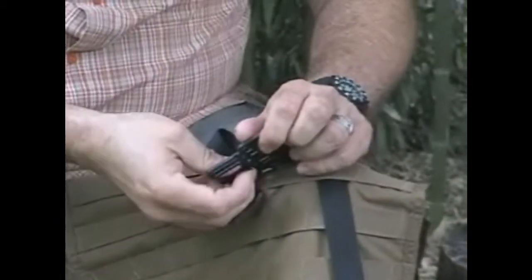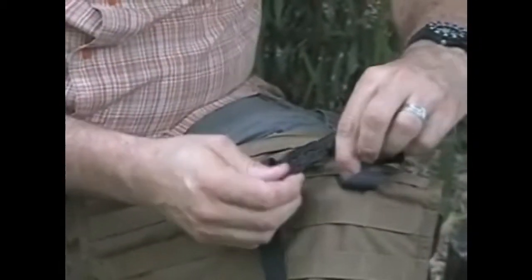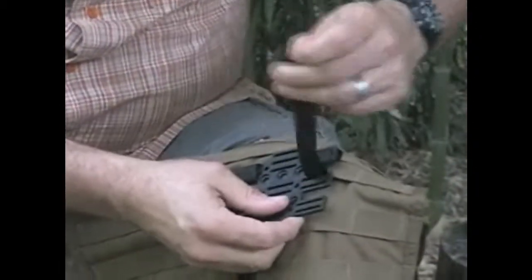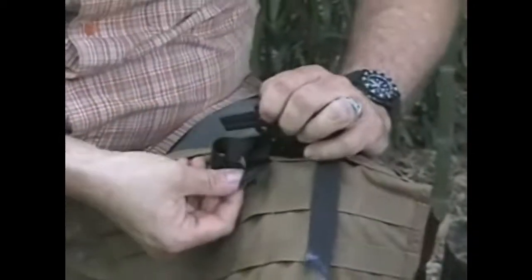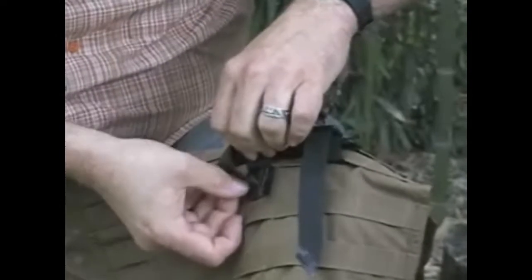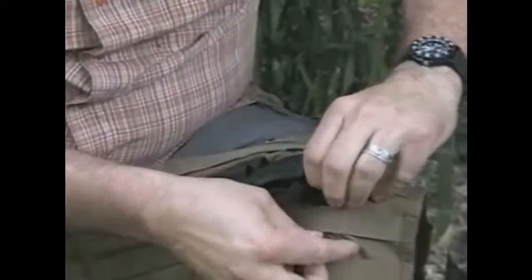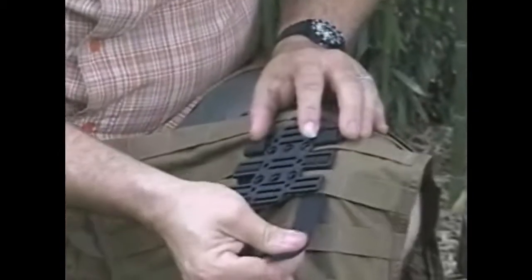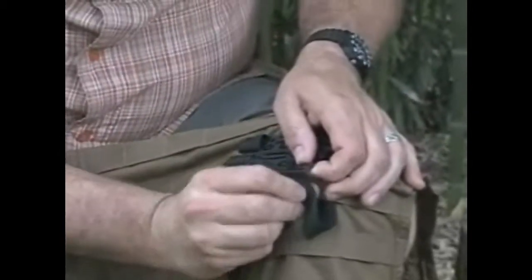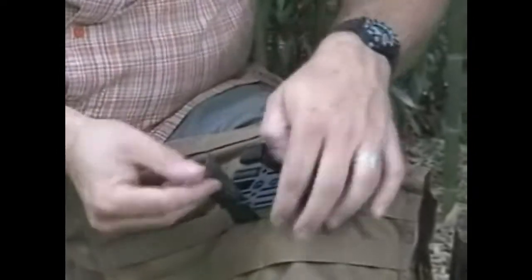I come back through the rump like that, and on the other side like that. Now I'm going to go through the second row of PALS webbing like that. I'm pulling it tighter as I go, and I come up both sides like this.